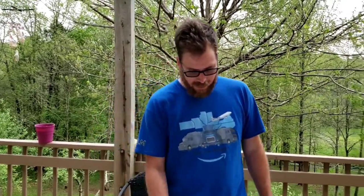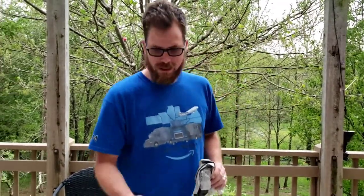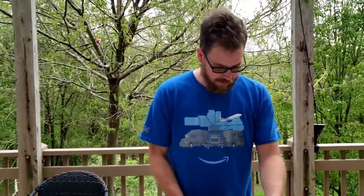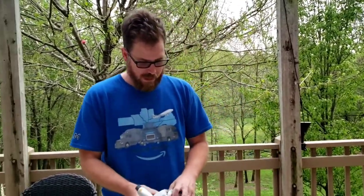Without further ado, we've got the smoker here, we've got pine needles for our fuel, some kindling to get things going, some newspaper of course, and this awesome torch. Let me pop the lid on this thing.